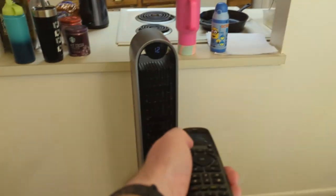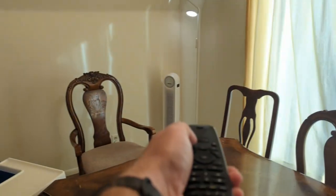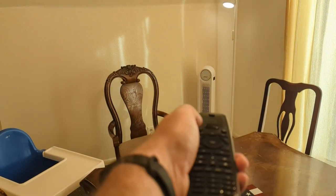Let's turn these fans off. This is the Sofa Baton universal remote, and I am in love with this thing — it is so cool.